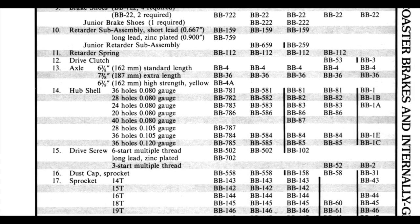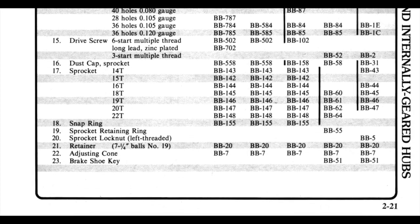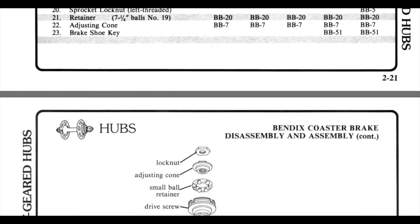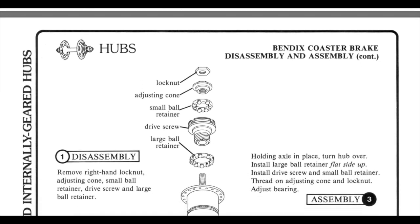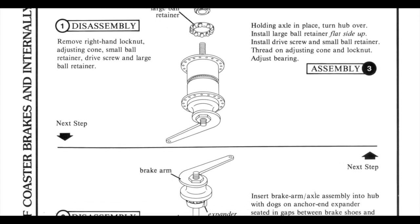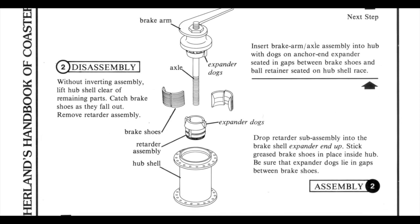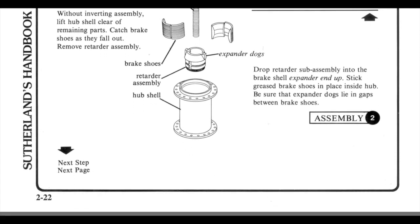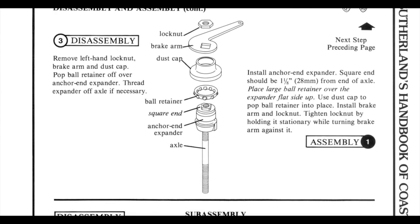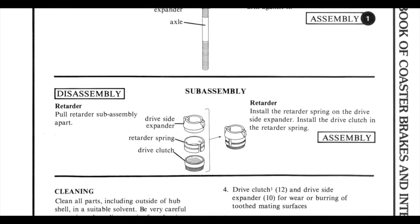I've always had a soft spot for these old Bendix Coaster Brakes because my first ever bike had one — my old Webco — and it had a Bendix 70 Coaster Brake on the old Skyway Tough Wheels. The thing was really worn out when I got it, so I used to take it apart probably once or twice a week. By the time I was 10 or 11 years old, I pretty much had these things down.